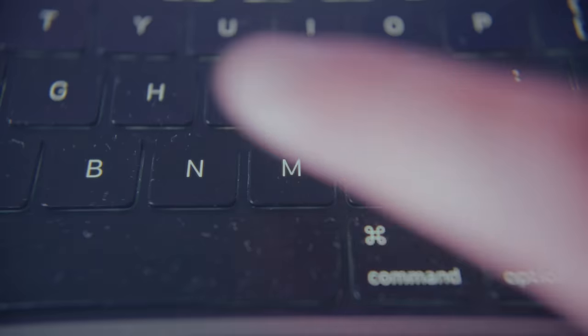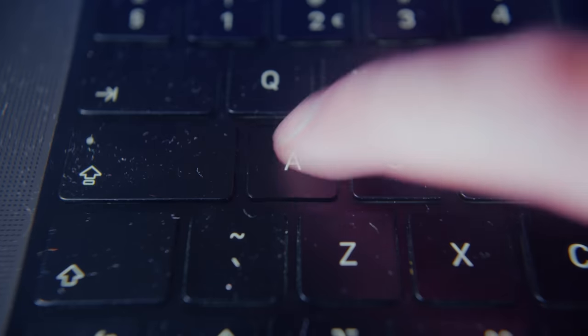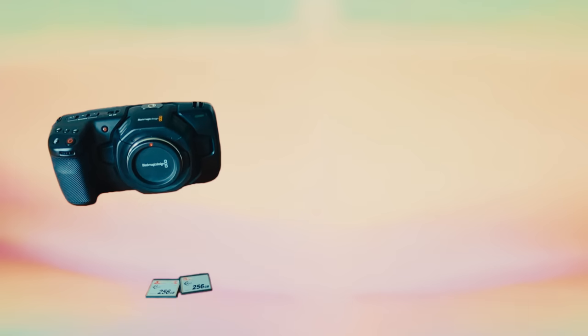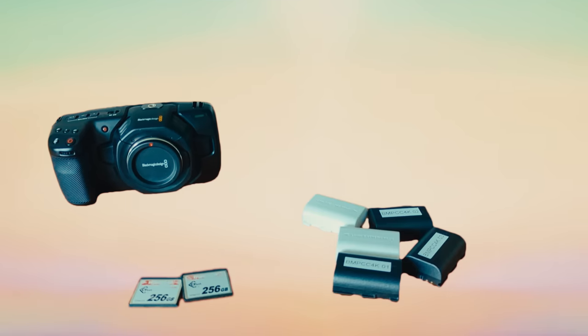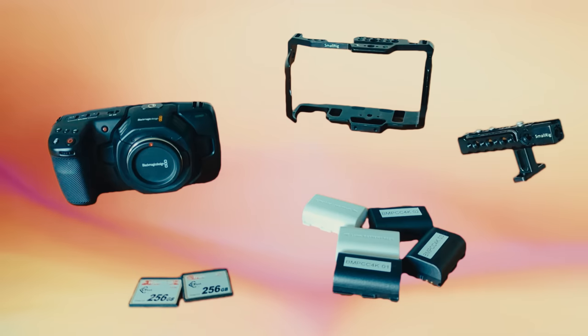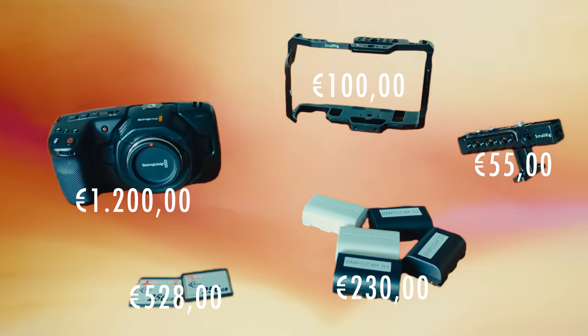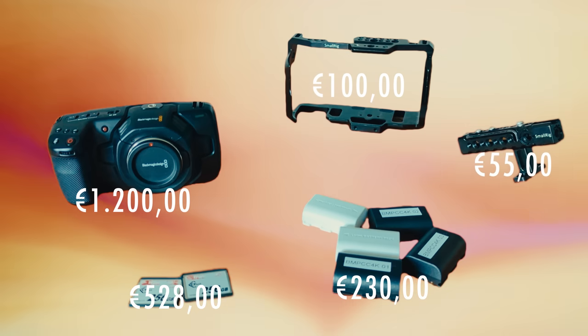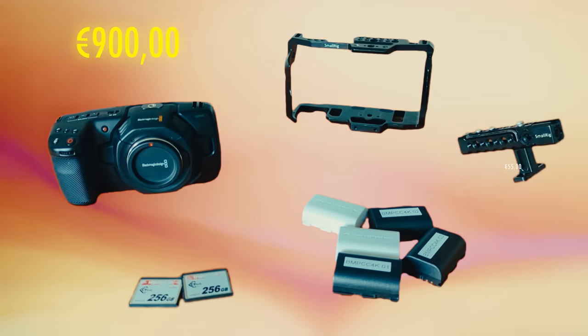I usually don't buy tech or camera gear secondhand, but during my search I stumbled upon a great deal. I found a Blackmagic Pocket 4K camera, two CFast cards, five batteries, a small rig cage, and a small rig handle. The new price for all of this would be 2,113 euros, but after bargaining a bit I was able to buy it for 900 euros — so I did.